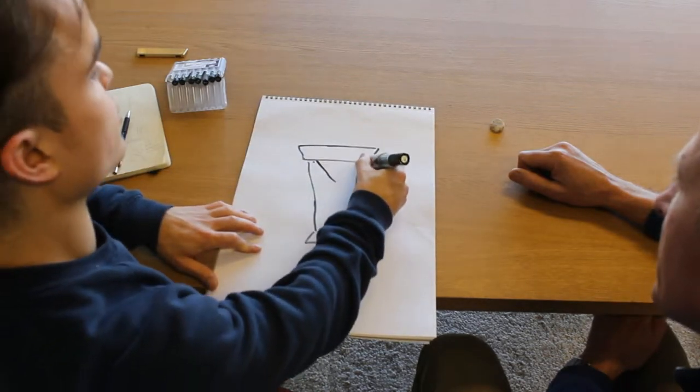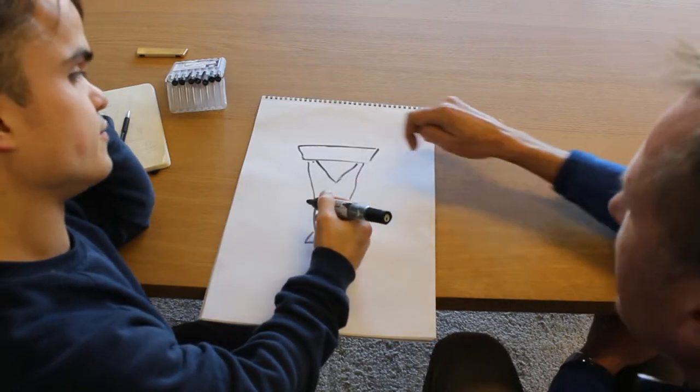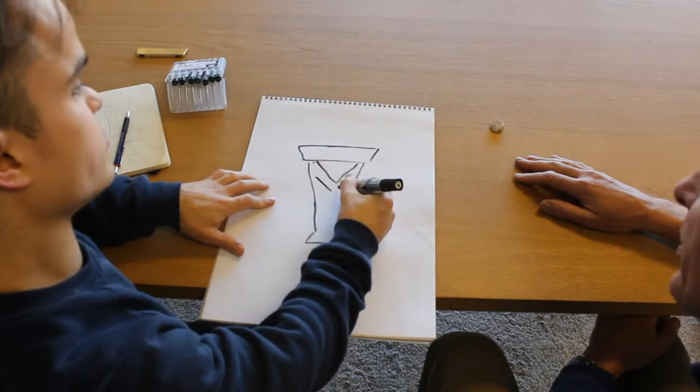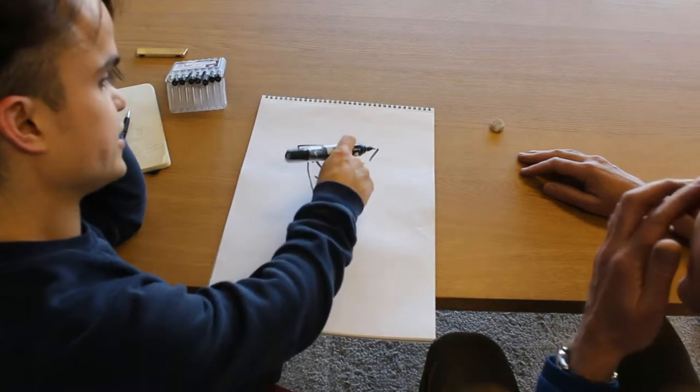We're going to use the early Super 400 slide. The triangle shape — this is of the Super 400 34 models. And then this is the triangle.